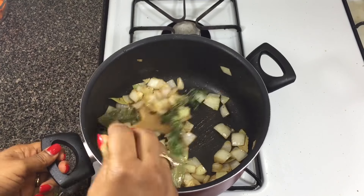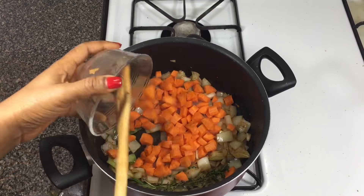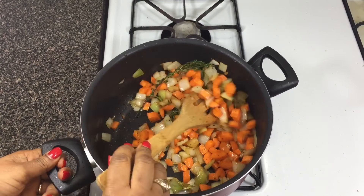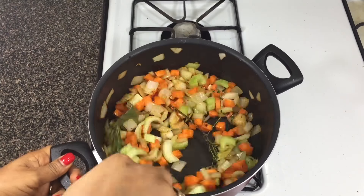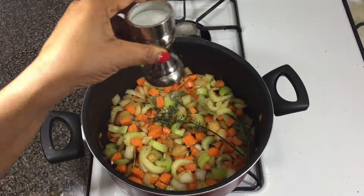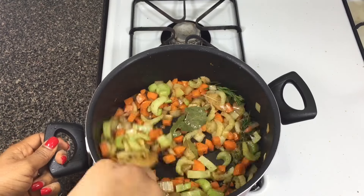To the onions I'm adding my bay leaves, thyme, and rosemary, because heating up those herbs releases their flavor and intensifies the overall dish. Then I'm adding my carrots — stir-fry for another two minutes. Add the celery and stir-fry for one more minute. The aim is to get the veggies softened, which cuts down your cook time. I'm also adding some salt and pepper to the veggies to layer the flavor.